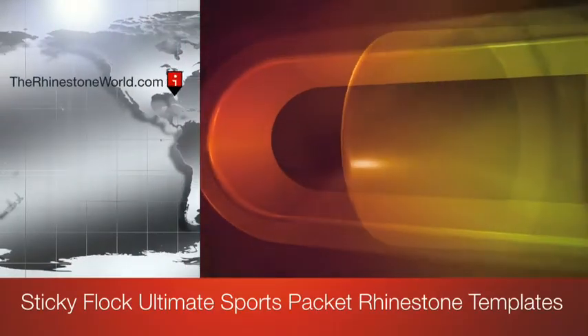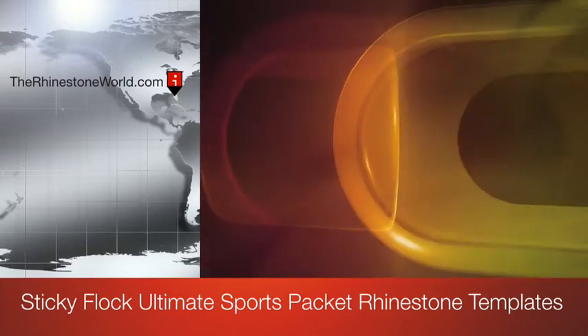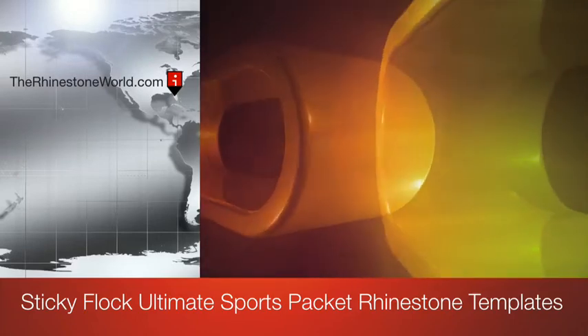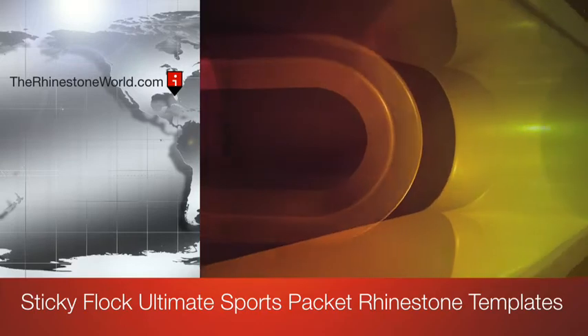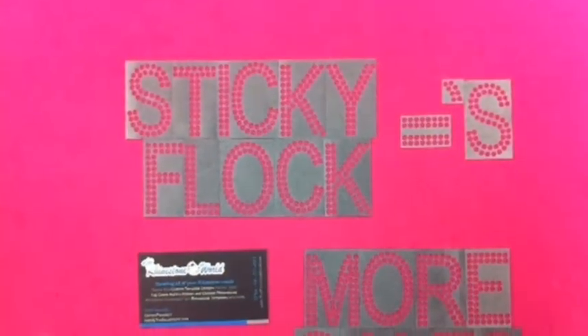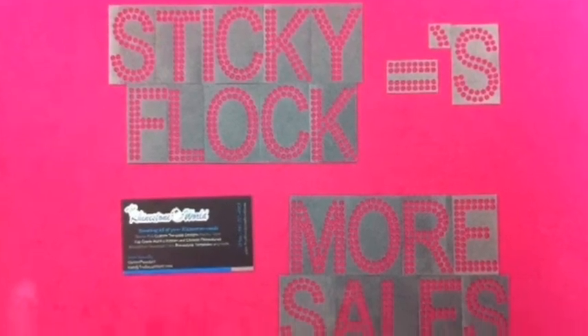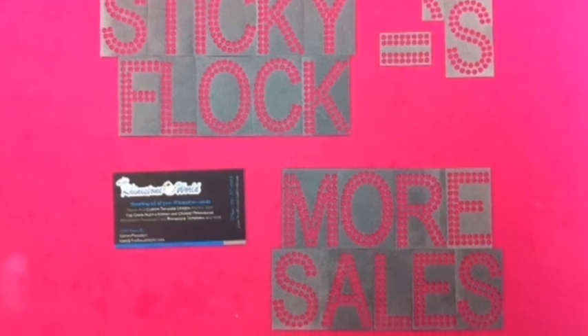Hey there, it's Matt with the Rhinestone World. This tutorial is about to take your rhinestone business to the next level. Combined with the Sticky Flock template material and the Rhinestone World's Ultimate Sports Pack, your customization for your customers is about to be unlimited. This picture right here says it all — the Rhinestone World and Sticky Flock equals more sales for your business.